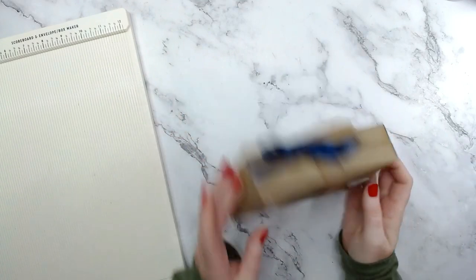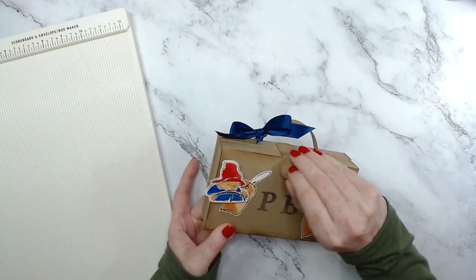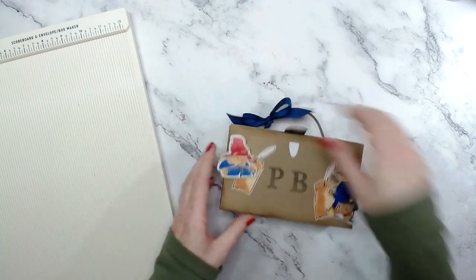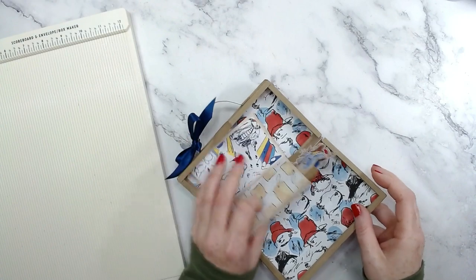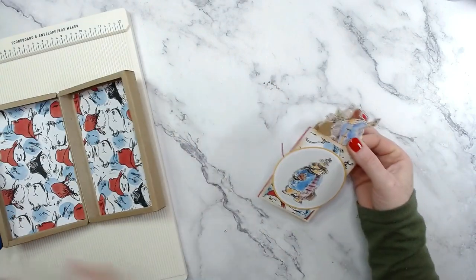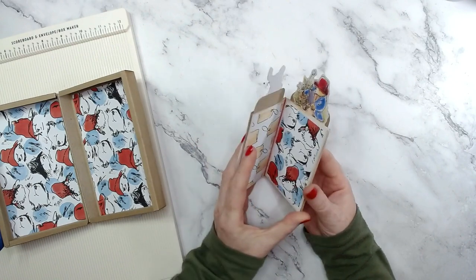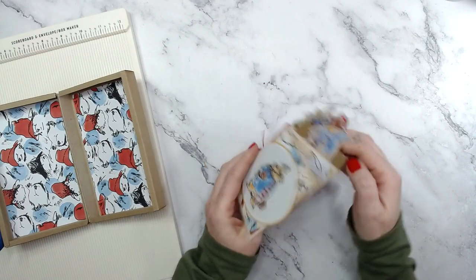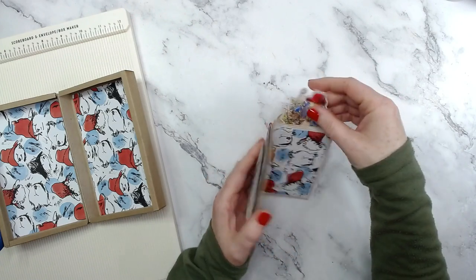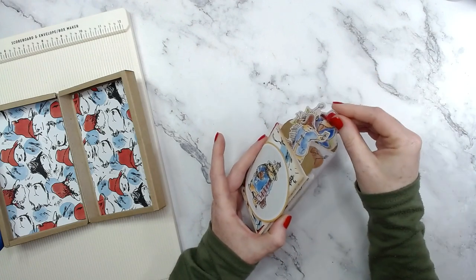So we have this lovely little suitcase here, just made from basic craft cardstock. We open it up and inside we have a mini album - this is made from one sheet of A4 craft cardstock. We open it up just like that and we have some tags in here as well, which is hence why I had my eye on the papers and the tags. Right, so let's jump straight into the tutorial.